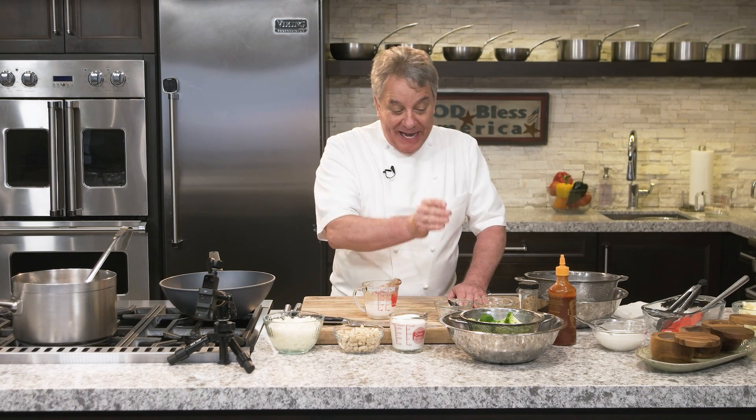Today we're doing a black tiger shrimp with an Indian curry. Very simple to make. The secret, as usual with our recipes, is to make sure that we have our mise en place — everything ready to go.